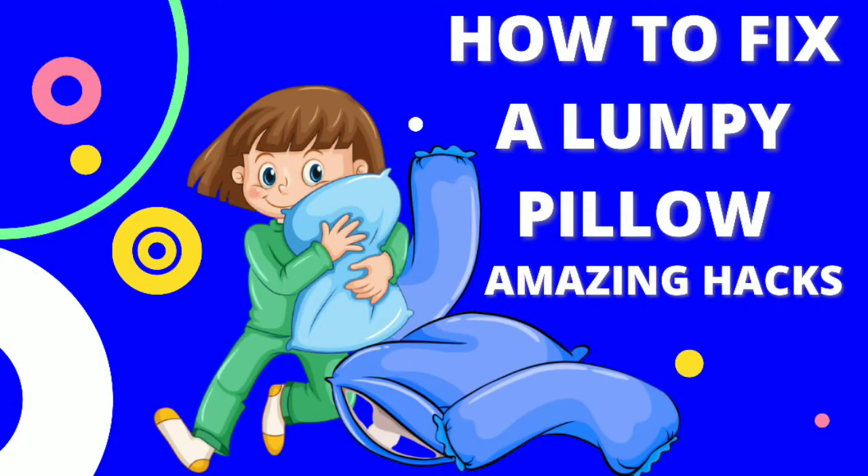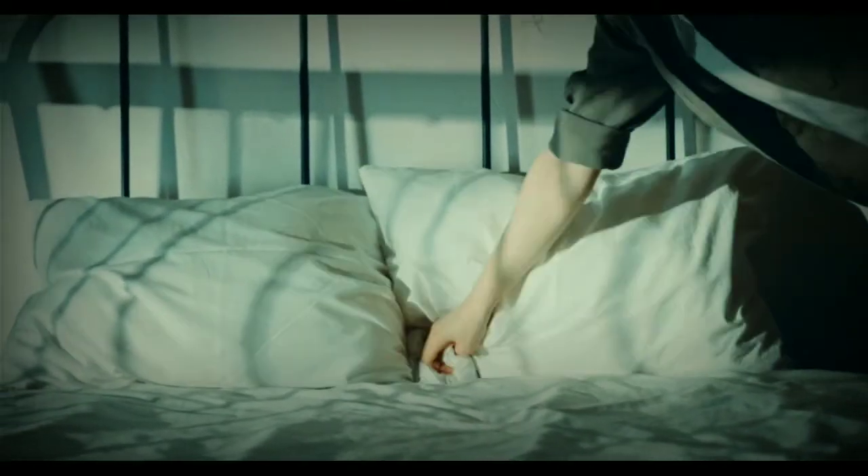Now I share with you the best amazing hacks to fix your lumpy pillow. There are various methods to fix a lumpy pillow. There is no need to go anywhere to fix it — you can easily fix it at home with these amazing tricks.